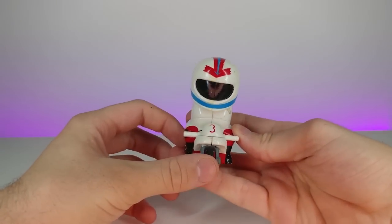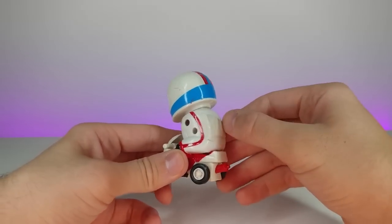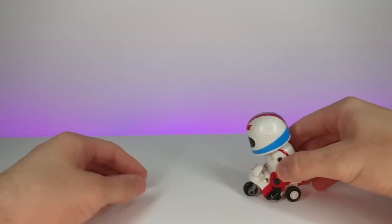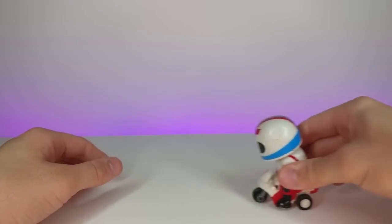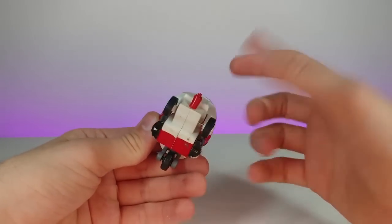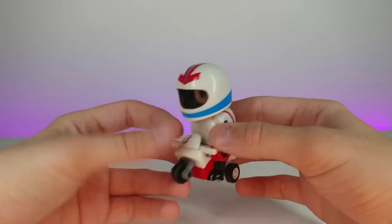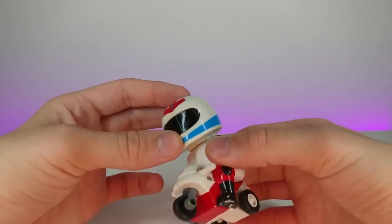This guy I have no idea who he is — I'm hoping you guys can tell me. I think he might be Speed Racer but I'm not too sure. He's old for sure; he's been taped so he doesn't fall apart. His head wiggles around like a bobblehead, and if you roll him back he moves forward, though he's kind of breaking from old age. This is an interesting little toy I kept for about 15 years.